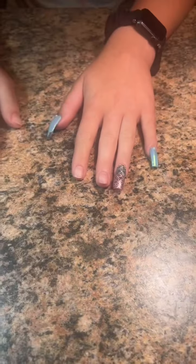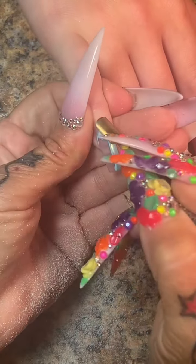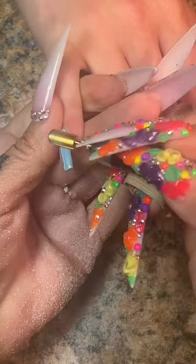Caitlin is back! Well, most of Caitlin is back. You see what I did there?